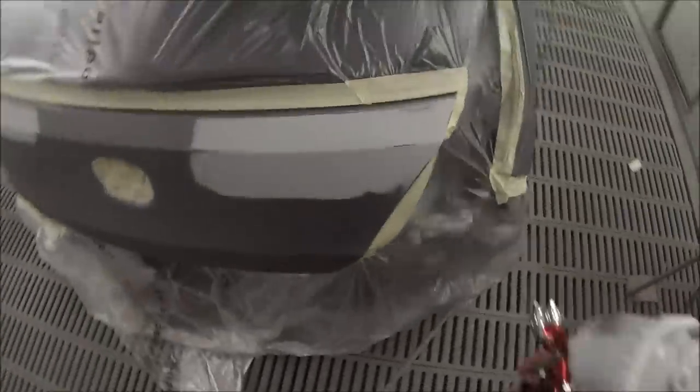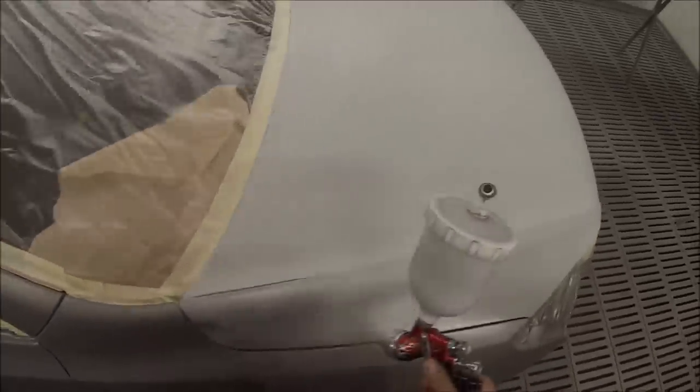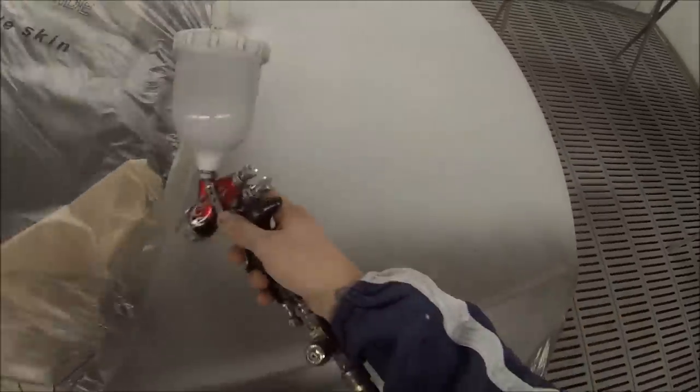I decided to leave the prep work out of this video because another painter was given the job initially on the Friday, and the boss needed it painted on the Saturday — the day I painted it. So I only half finished the prep work and couldn't video it. I've got a couple of other vids with prep work. I did one on an XF Jaguar, which takes you right through all the dry sanding. Basically, you block it down over your primed areas and take it through the grades up to about 600 grit, fine enough to spray over.